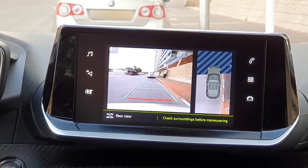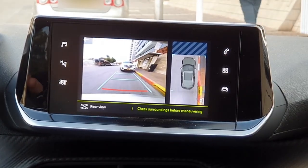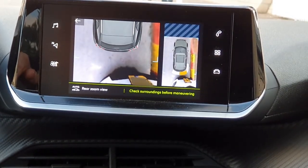In a reverse parking situation, the camera records the vehicle's surroundings during the maneuver. The automatic view changes from the standard view to the zoom view as the vehicle approaches an obstacle within less than 30 centimeters of the red line.